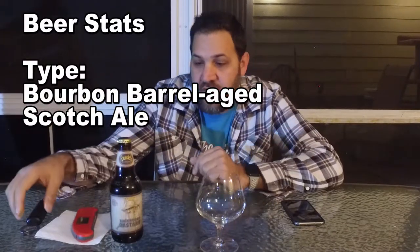Everything from Founders is pretty good. They're one of those breweries that pretty much everything they put out is very high quality, very tasty. They take a lot of pride in what they do, or it seems that way.